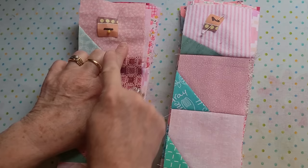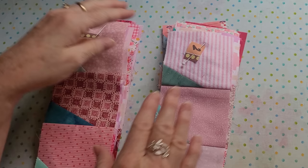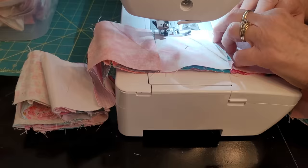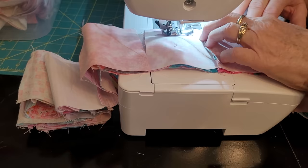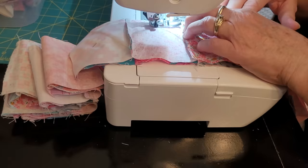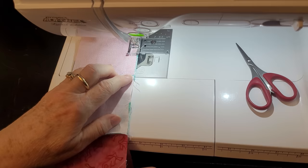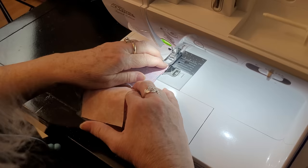Here are my pressed rows — the odds going away, the evens going toward — and they're ready to sew together to make our quilt. You line them up, making sure you put the right place in the right place: row one on the bottom, row two next, and it just goes up from there. As your intersections lock into place, they make beautiful intersections because you've pressed correctly. You just let them lock in and it makes for a beautiful quilt.